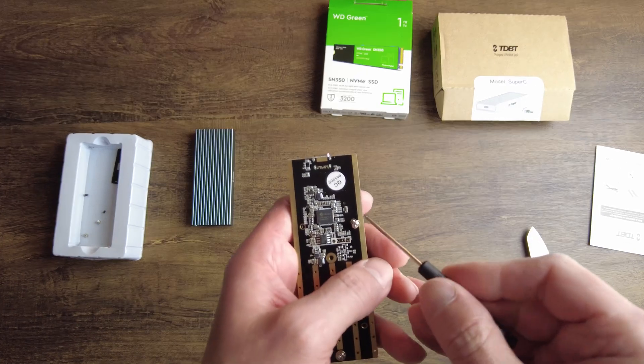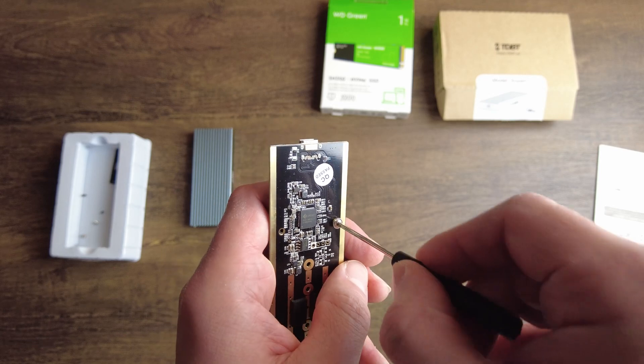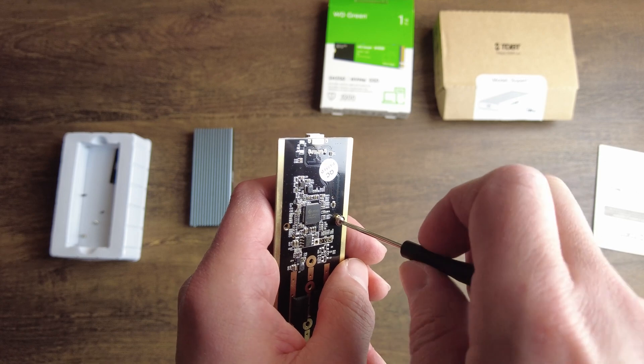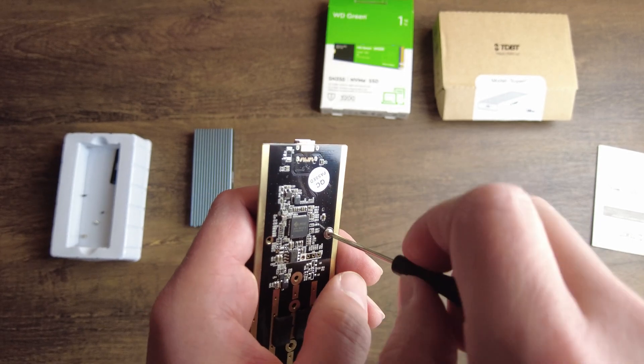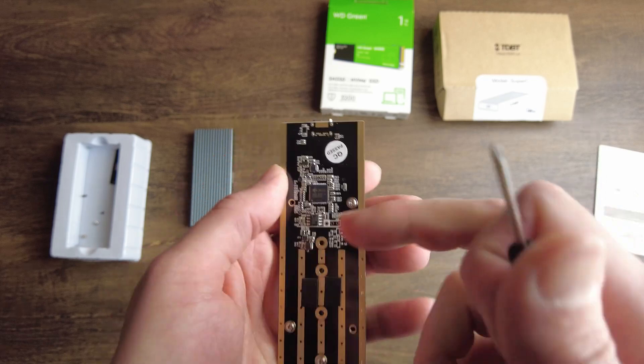One thing to note: if you're having trouble screwing these in, start by going left. I know that's to loosen, but it will usually set the screw into the threads. Then start going right. If it's mis-threading, go all the way left at least 360 degrees and it should set, unless the hole is out of sync with the threads.